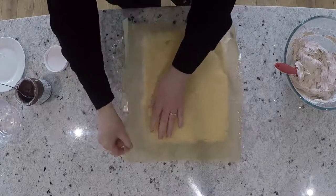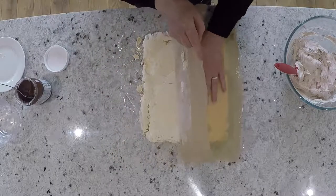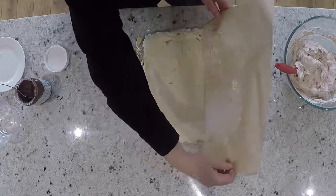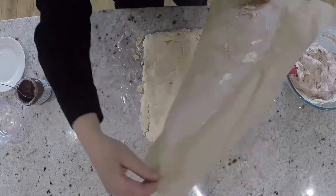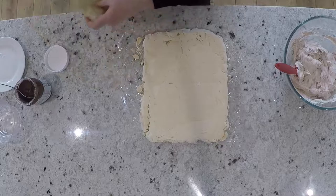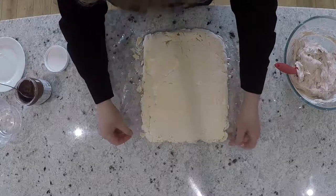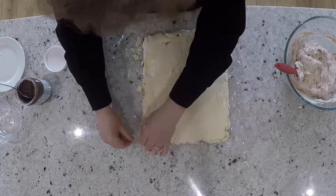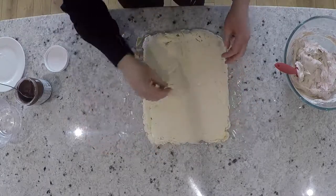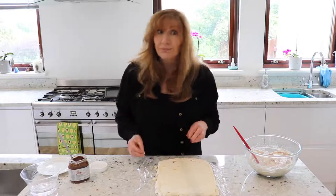If a bit crumbles off, that's absolutely fine — you don't need to worry about that. There we go, perfect — not very much has stuck to the paper, as you can see. Any little bits that have crumbled don't matter; you can put them back on top or just eat them.